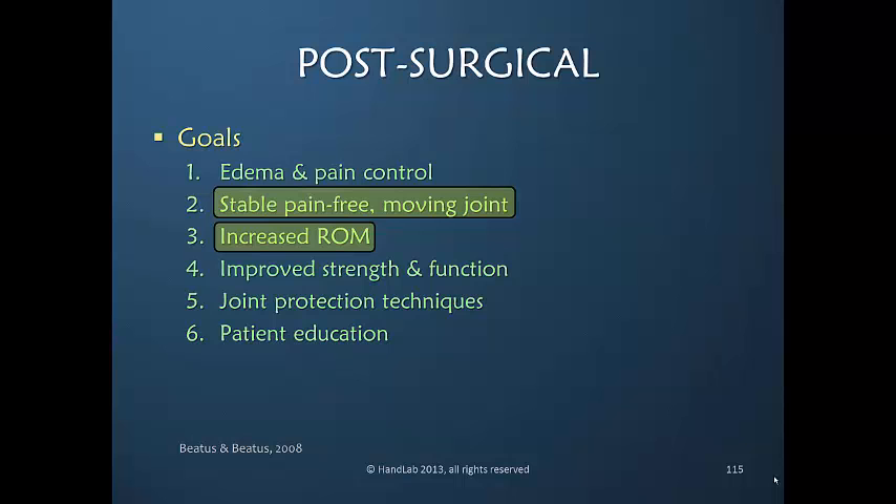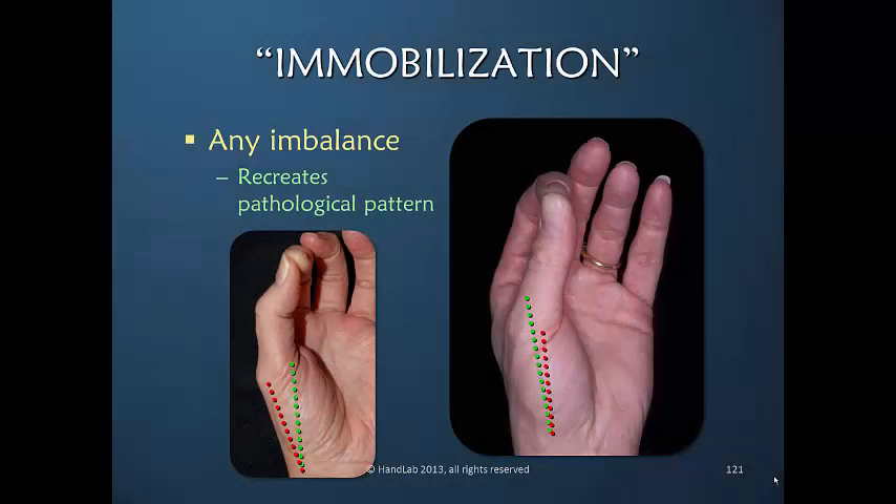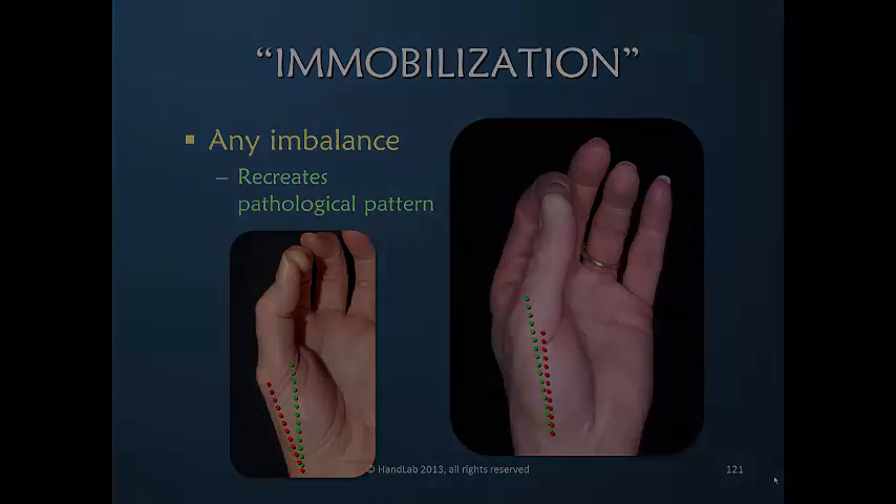The increased range of motion must be relative to a loss of motion. This can only come after muscle isolation exercise. Any imbalance at any of the three thumb joints can recreate an imbalanced posture post-operatively.